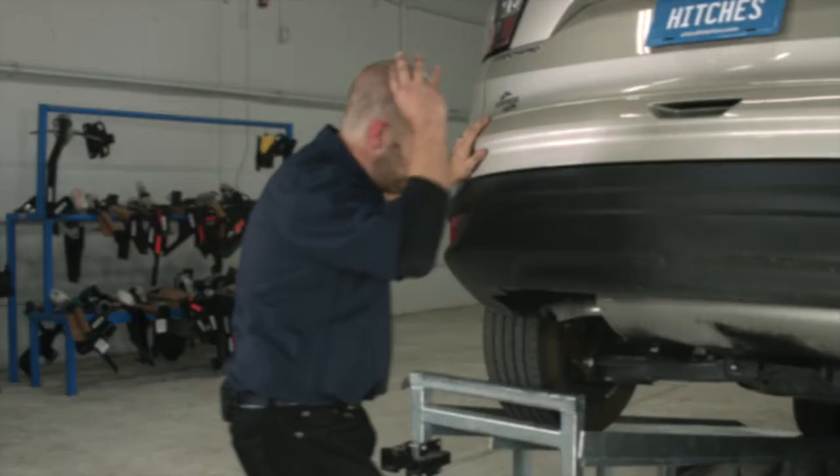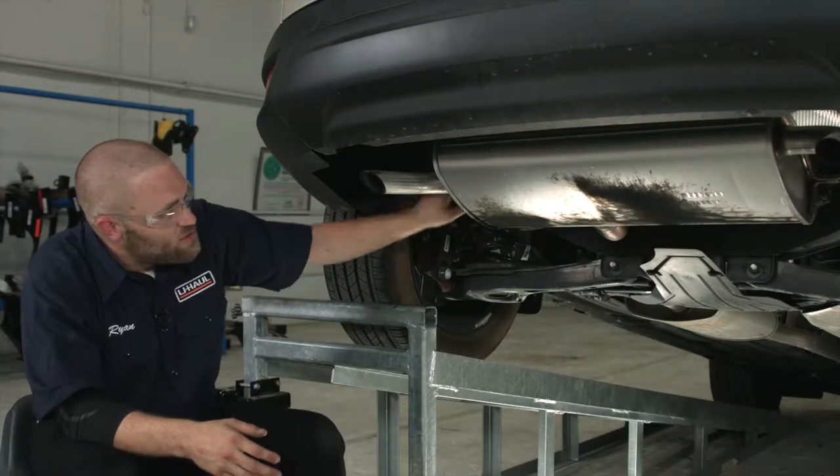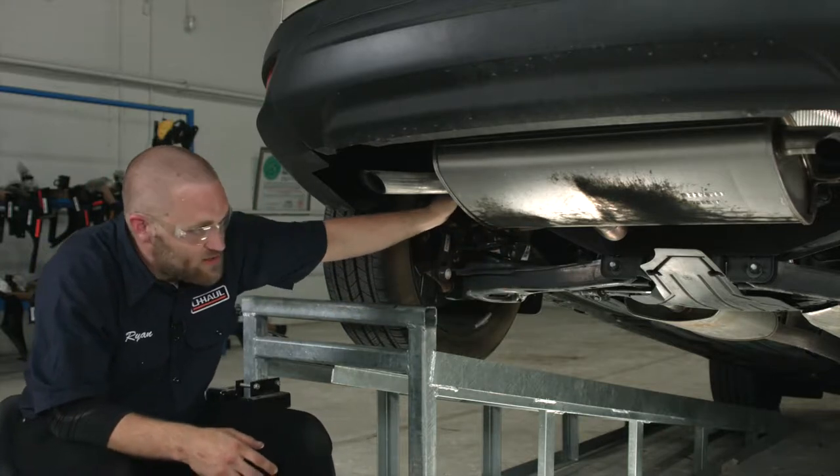Let's go ahead and break this hitch down. To install this hitch, we're going to go ahead and lower the exhaust. There are attachment points — one on each side, one on the driver's side, one on the passenger side, and one towards the front of the car. We're going to go ahead and lower this down now.